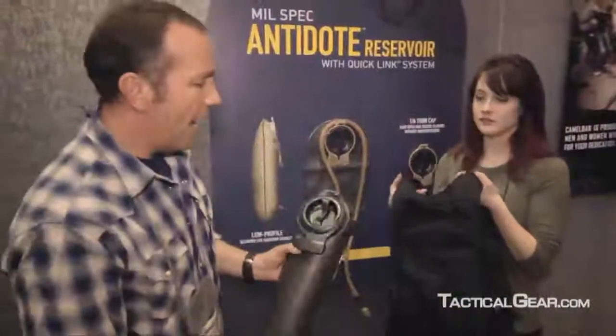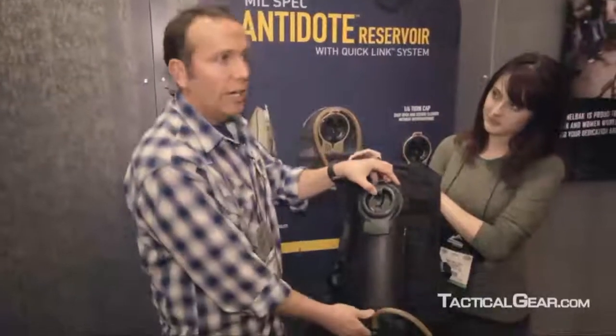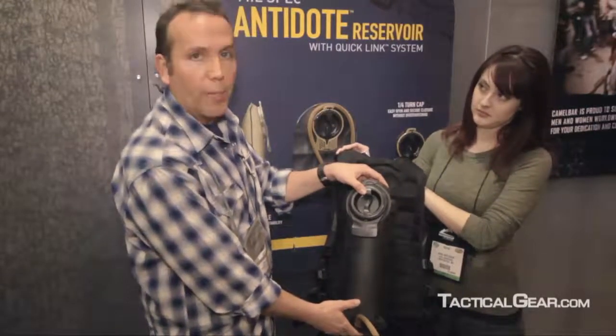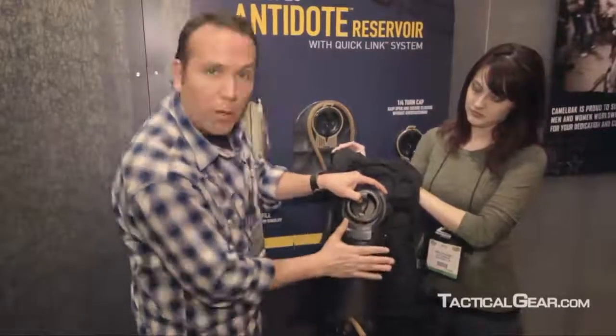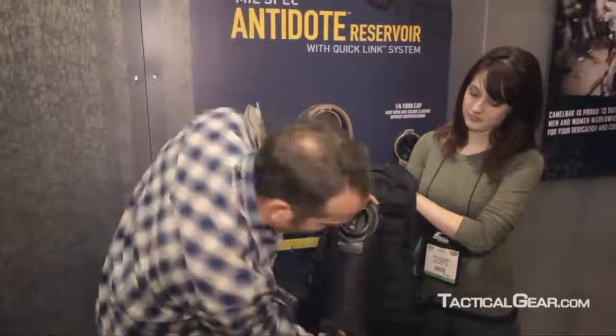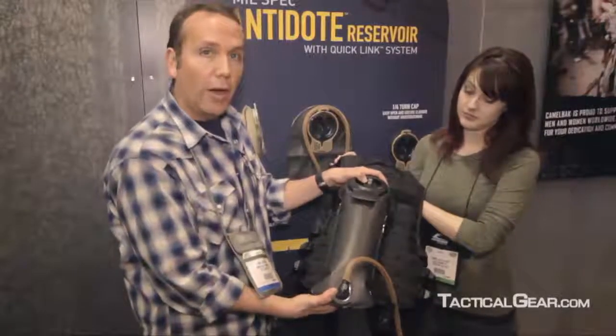The first feature is the overall proportions in terms of optimizing the hydration system for fit and compatibility with body armor. The Camelback Omega, which has been the standard in military hydration, has a long narrow platform that was originally developed for fit in a backpack versus for compatibility with a plate carrier. So it both pops off the back — making it harder to operate in tight spaces, vehicles, etc. — and it hangs down below the base of the plate carrier or armor.